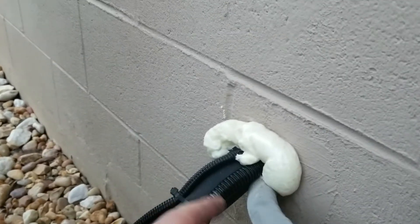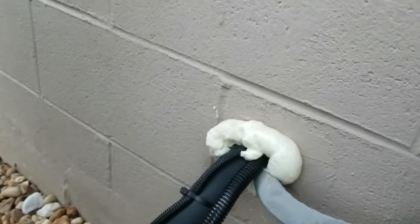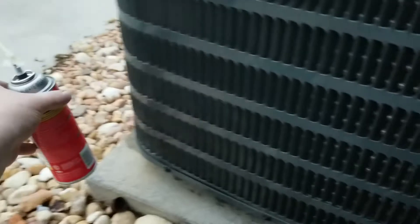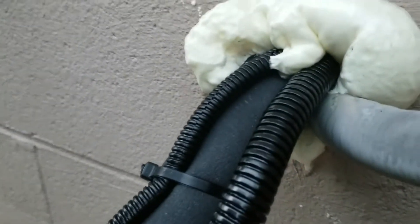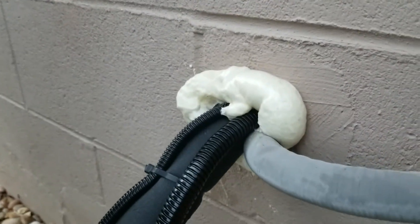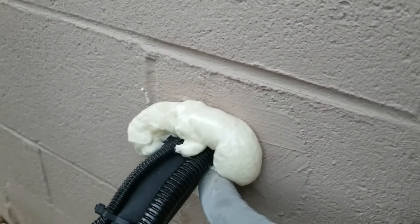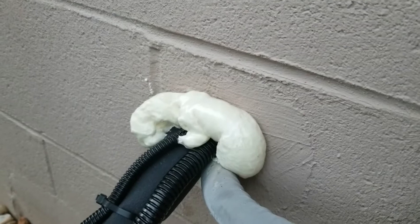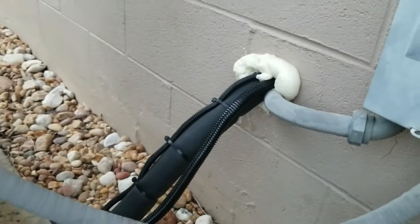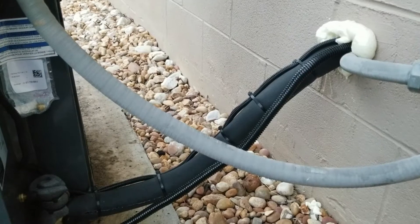I put some expanding foam — Great Stuff, I know you're all familiar with it, about three to four dollars at Home Depot — and filled that gap in on the top and bottom to make sure there were no areas where bugs, mice, or air could get in easily. Once it dries I'll go back tomorrow, cut it off flush, and then put the new product on that I've been telling you about.